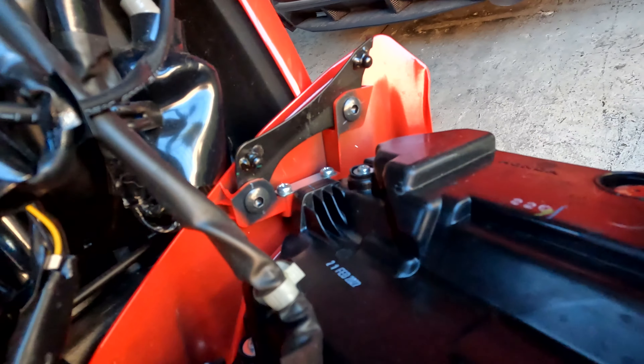I'll show you the bracket once I have it off, how I had to drill it out. Here's the part number for the bracket — this is for the left side. And then this is the part number for the bolts; all four of them are the same, so don't worry about it. And let's get this bracket off real quick.